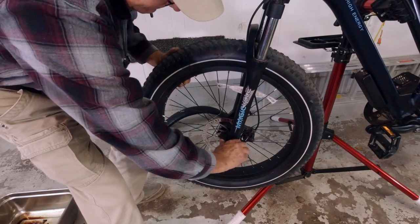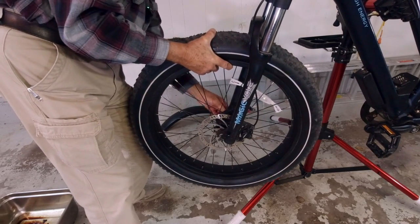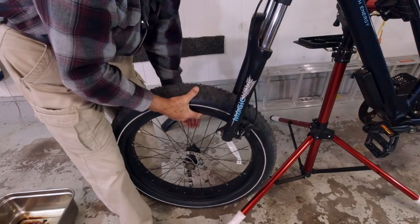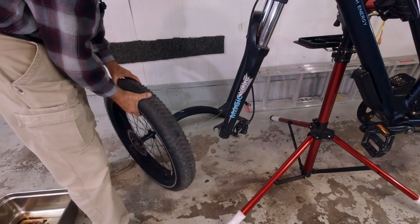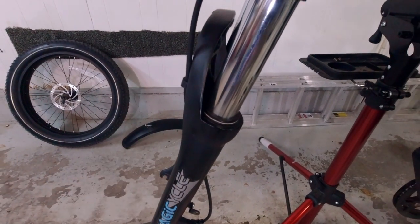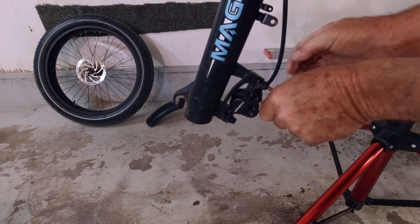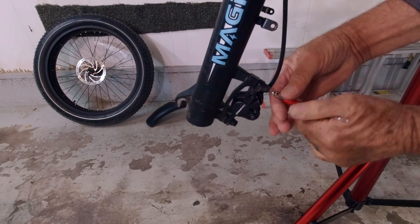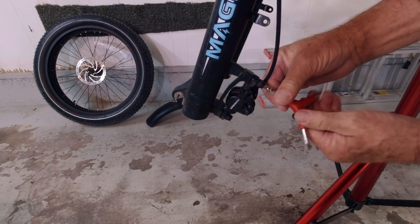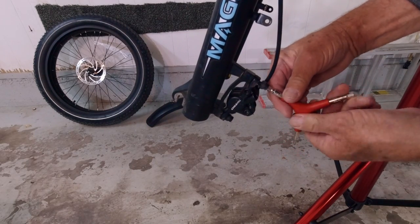Next is to remove the wheel — fairly straightforward. Then I need to remove the brake caliper and unclip the cable up here. There are just two Allen head bolts holding it on. They've got Loctite on them so they'll unscrew a little hard, but we'll be sure and put some Loctite back on them when we put them back together again.